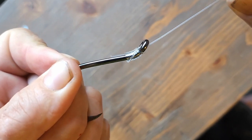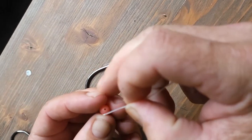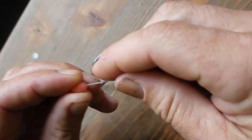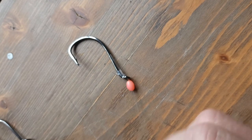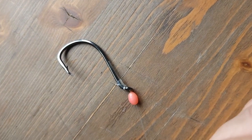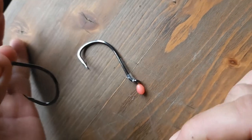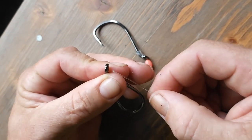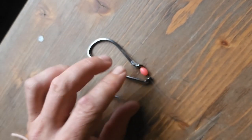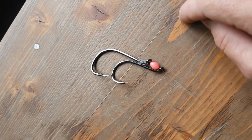The next step is to take my little pink Lumo bead, slide it on the other end of the trace, and feed it all the way down to the hook. There are two reasons for that: it provides a little bit of chew protection from the snapper's teeth, and it acts as a spacer for the next hook. I then put my size 8 hook on and slide it down the trace so it sits on top of that bead, keeping a little bit of space between the two hooks.